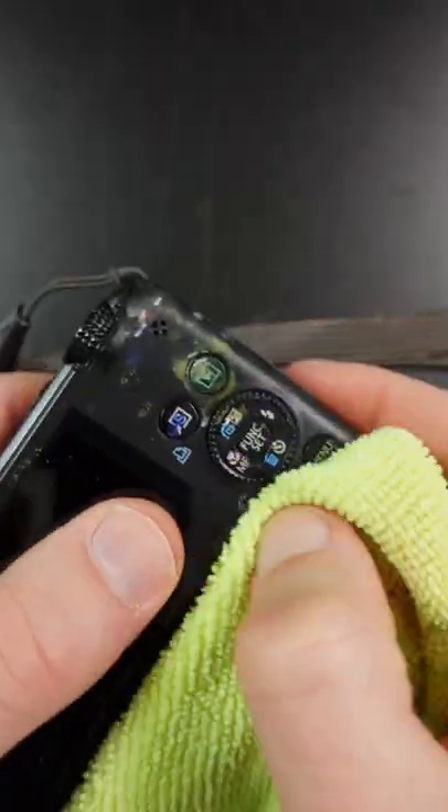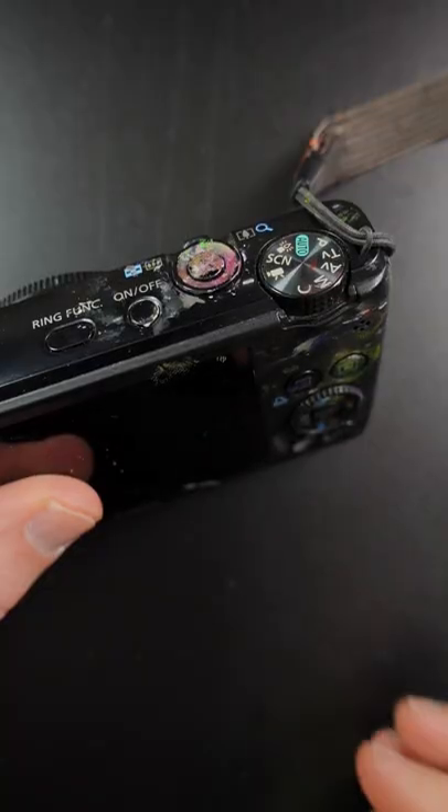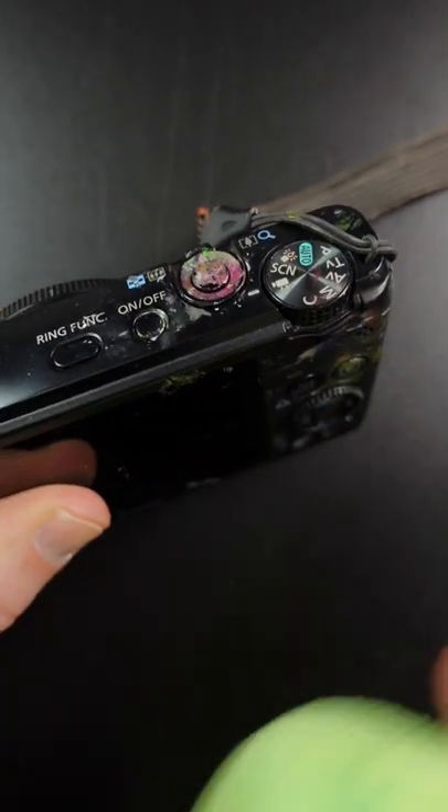Here's my camera. I guess some of this will come off, but look at all this on the shutter button. How am I supposed to get this off here? At some point you just say... I give up.